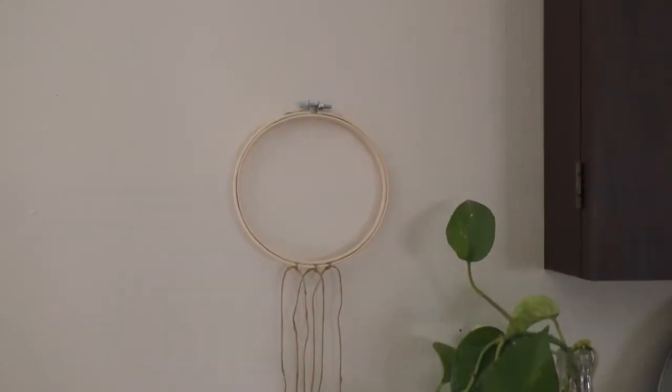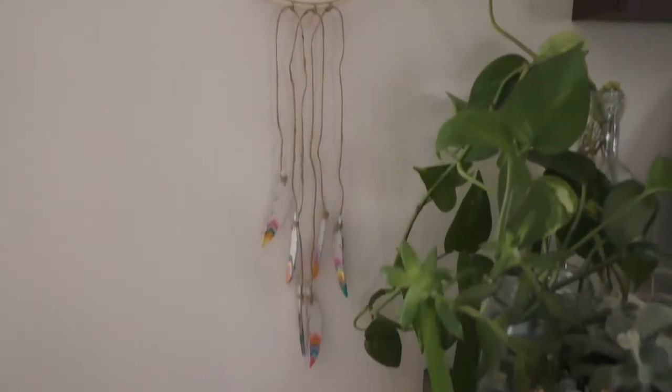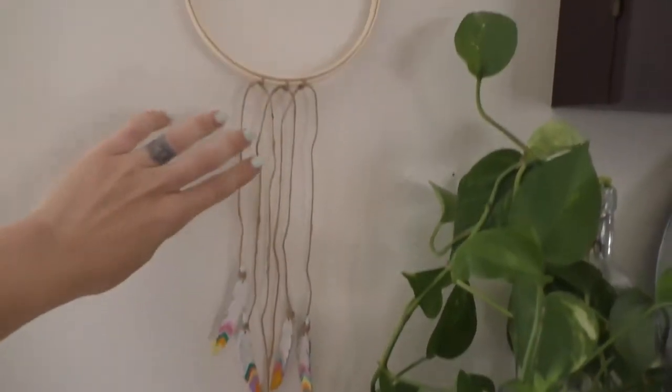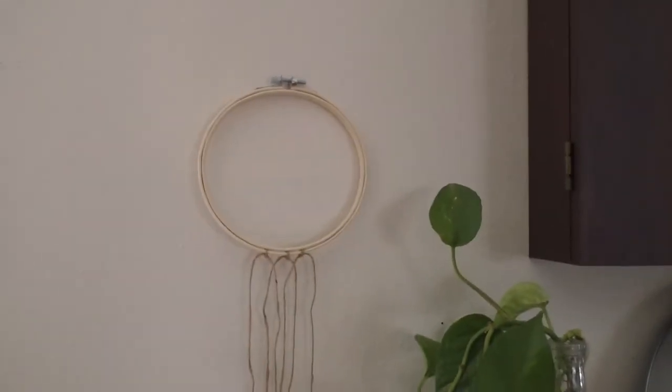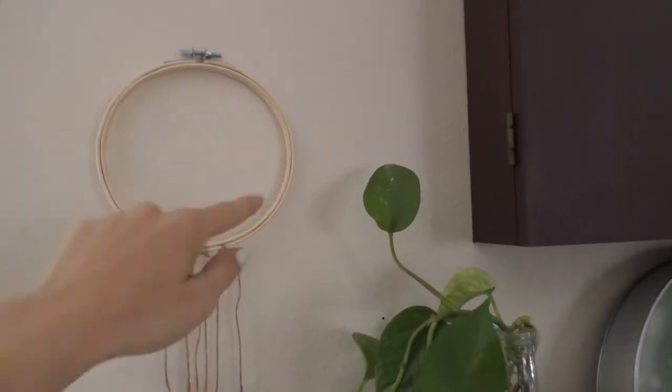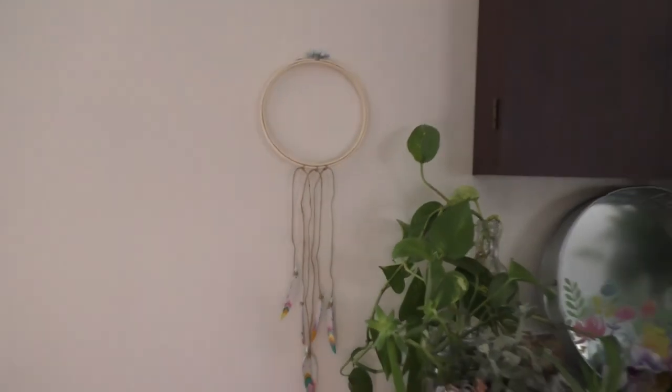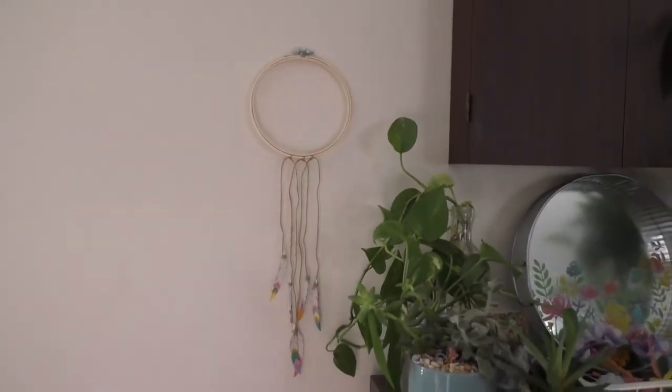So there it is, up on the wall. I'm not crazy about it. I think I'm going to add more feathers so that it's fuller and maybe make it look like a dream catcher. I'll think about that and work on it next time.